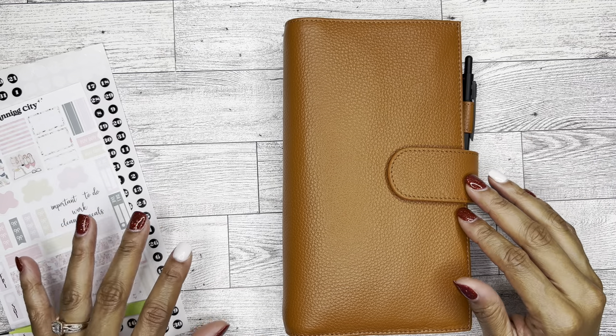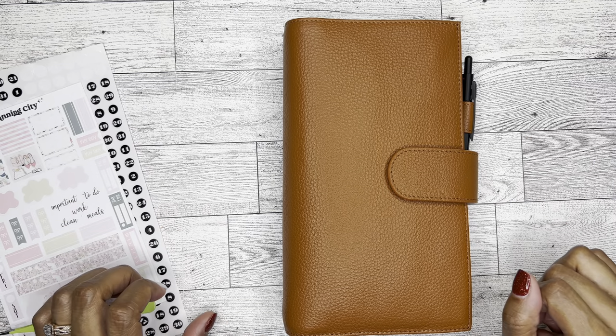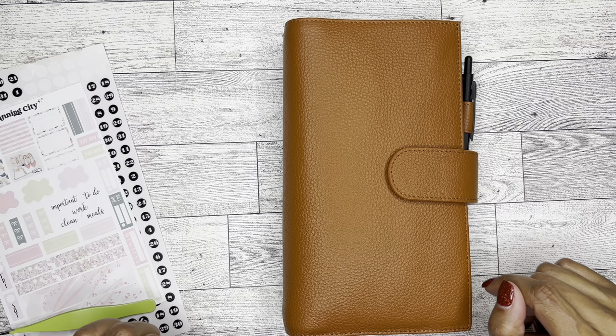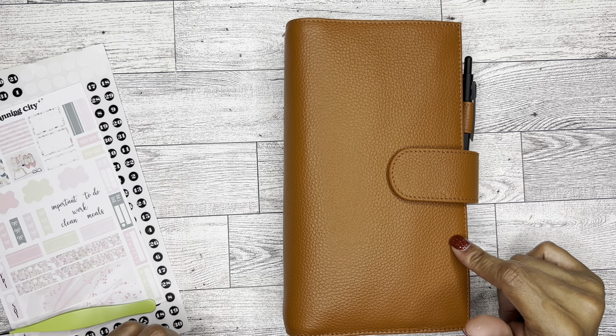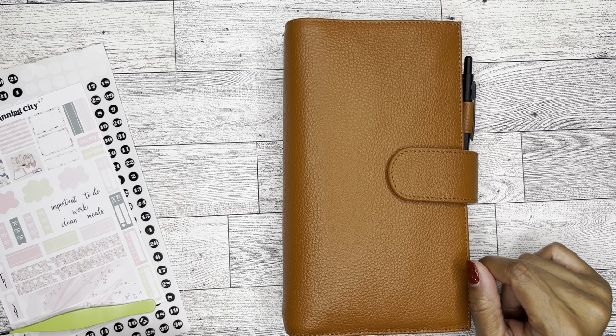Hello, hello, it's Brandi Janae. Thank you so much for tuning into my channel. Welcome if you're new, welcome back if you're returning. In today's video, I'm going to be planning in my Hobonichi Weeks. So if you're interested in seeing this plan with me, please be sure to stay tuned.